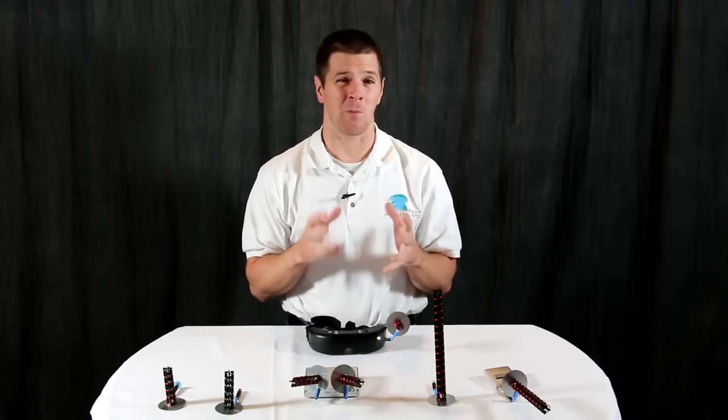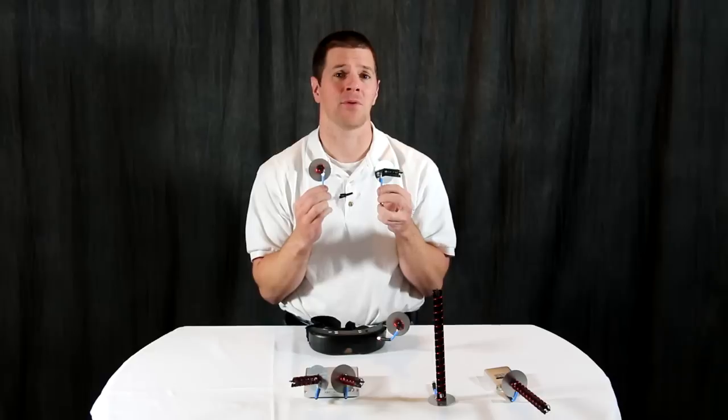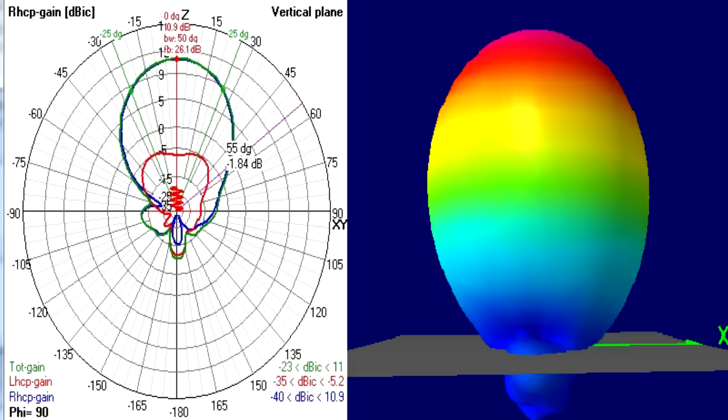For those pilots that need a little bit more range or penetration, there's the five-turn helical. The five-turn helical has a gain of 9.5 dB IC, giving it approximately three times the range of a circular polarized Omni, while still giving you added punch to get through those trees or fly behind that building, and yet it still gives signals to the sides and behind you.